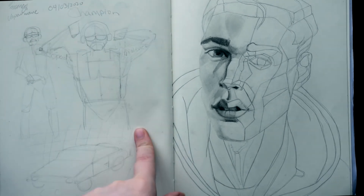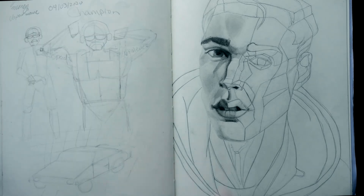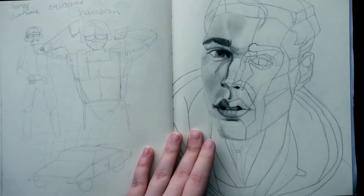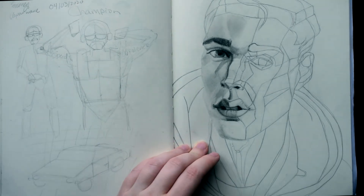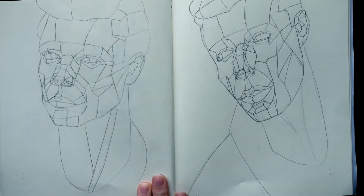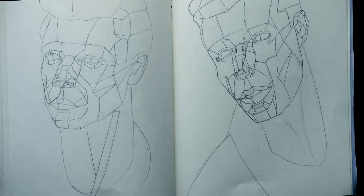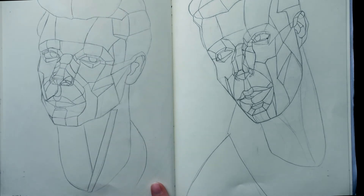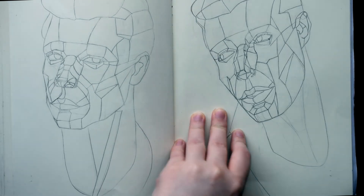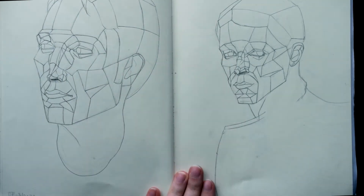Then this was some Dr. Disrespect fan art that I never finished. And then this was a planes versus fully shaded face — I was really trying to learn how to draw portraits properly. This is me drawing some more face planes, trying to make sense of them. Looking back at it now, I know it's not very accurate as to what it actually should be looking like.